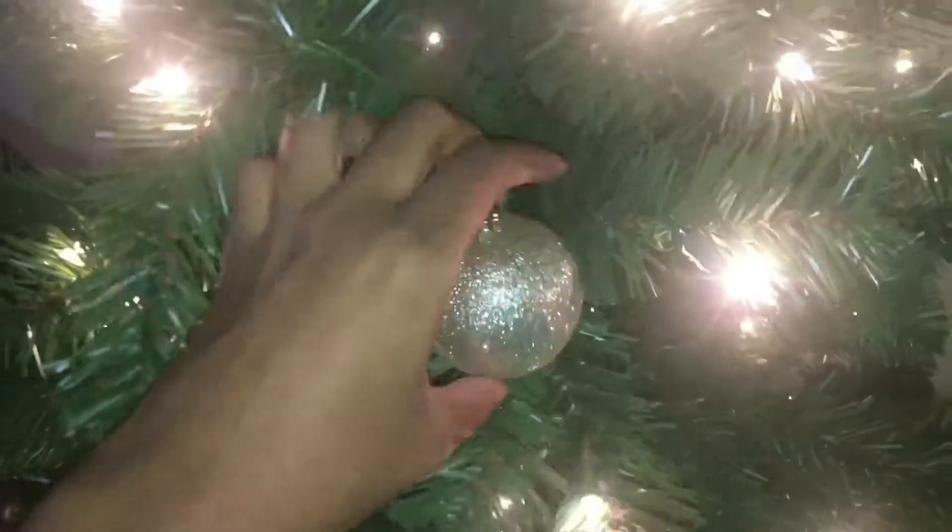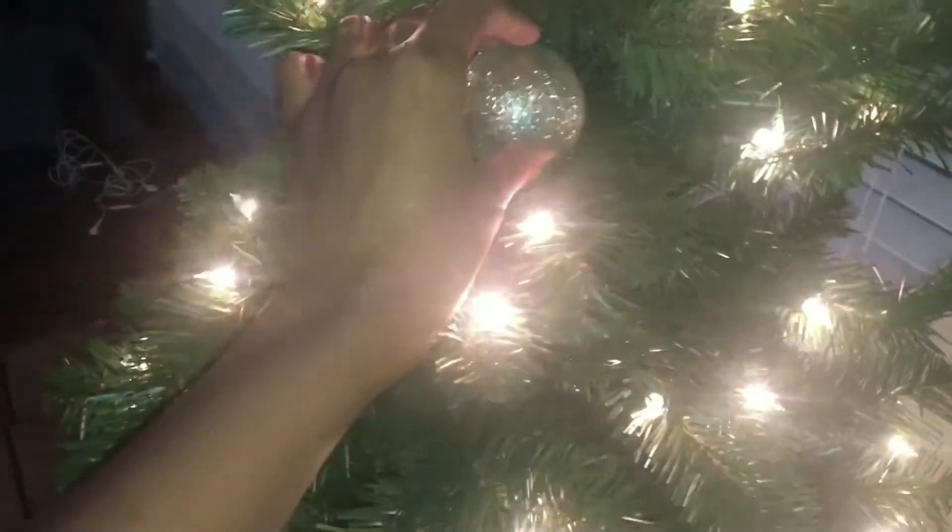So what I'm gonna do is I'm gonna take the tree, I'm gonna spread out the branches, and then I'm gonna make like a little seat for your little bulb ornament there. And look, I'm just gonna set that sucker right there, and I'm gonna do that all over the tree until it's decorated. See how it stays — this is working out all right!